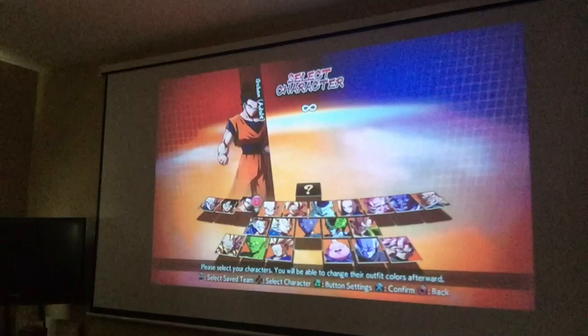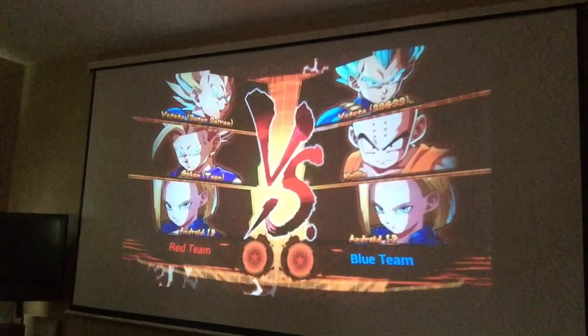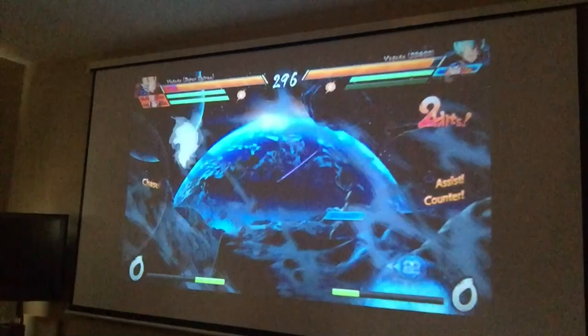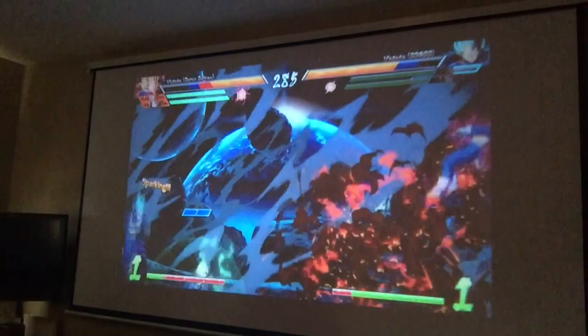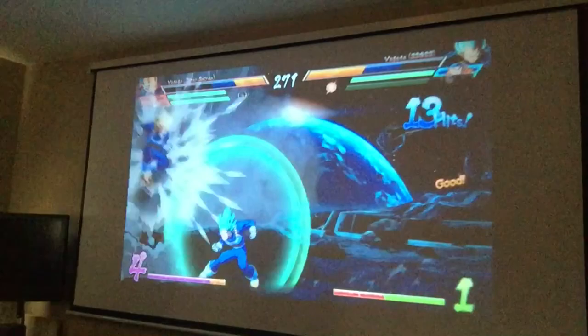We're going to go with Vegeta, Gohan, and Android 18. There we go — this stage looks pretty sick.